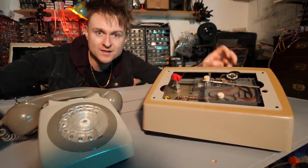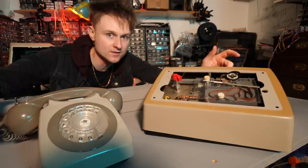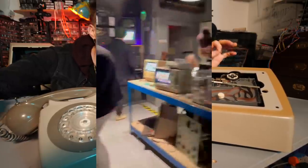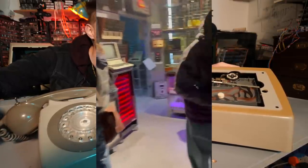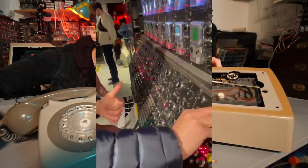After this I set it up in the museum with a bit of information on how to call it. You could call it from any of the phones in the museum, however I don't think I made it clear enough because I don't think anybody actually used it — they were too busy messing with other things.